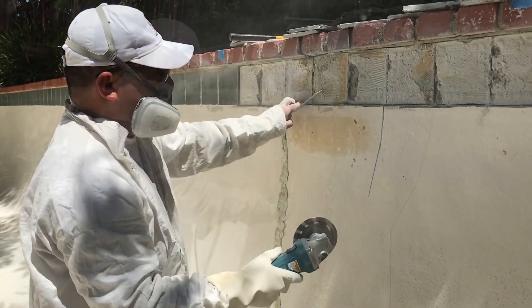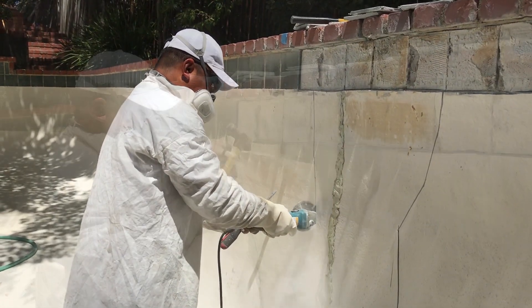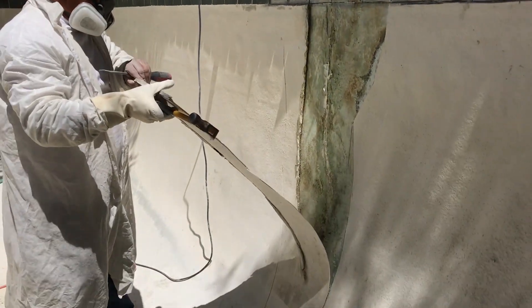Now we're going to take a nice clean cut to pull this fiberglass out of the way and see what we have going on in the back. It comes off like a sheet, as you can see.